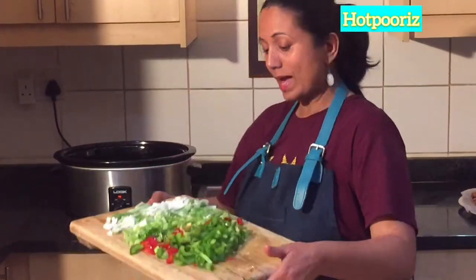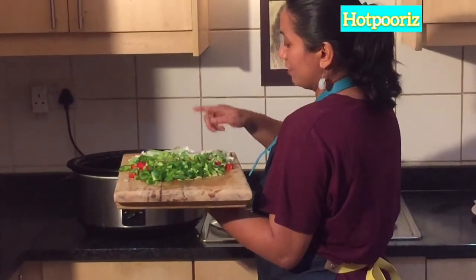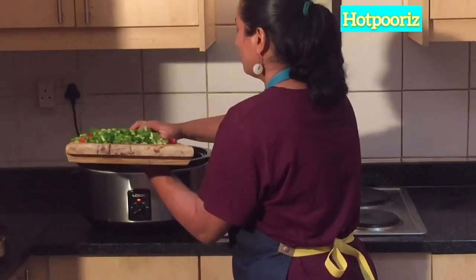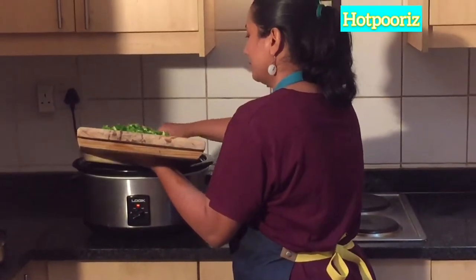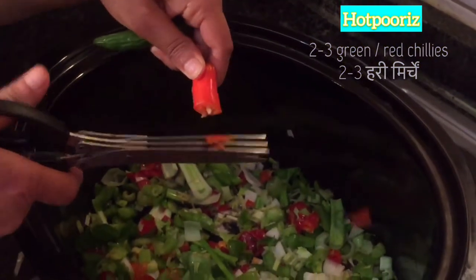Now I am adding green pepper, red pepper, celery, and spring onions. All of these are going into the pot.